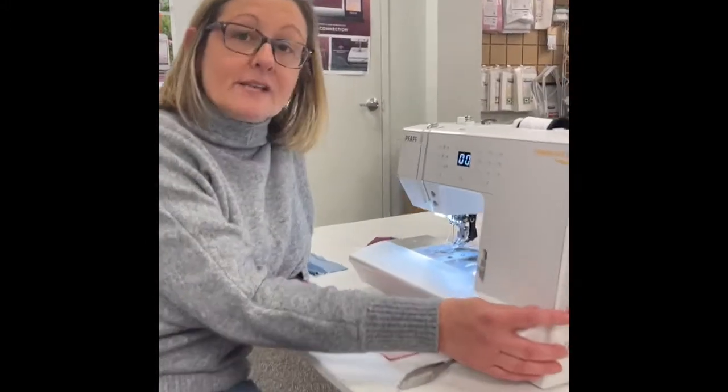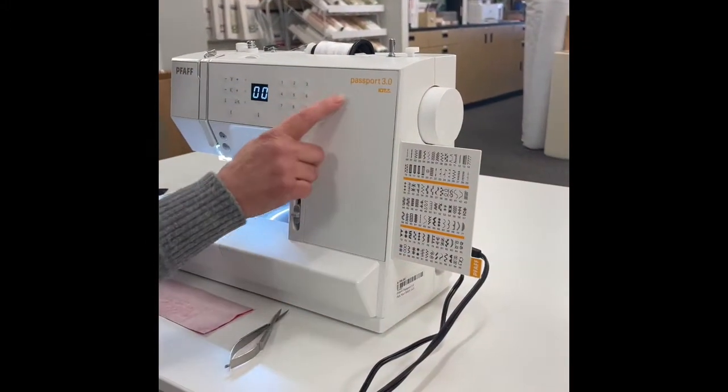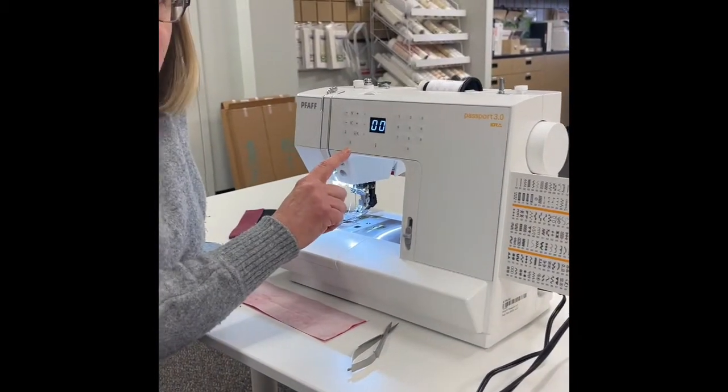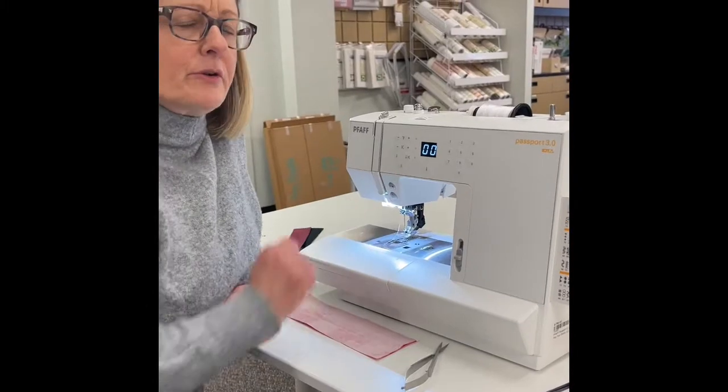This machine has a hundred stitches. The Passport 2.0 in this line has a few less stitches and it doesn't have the great thread cutters — I'll show you those in a minute.